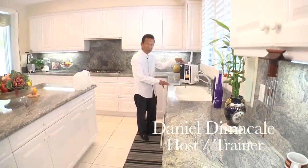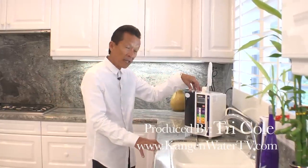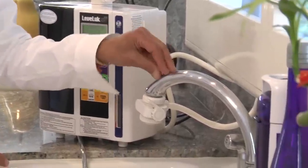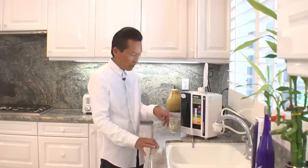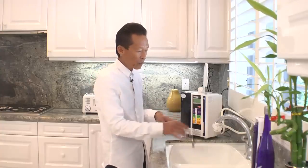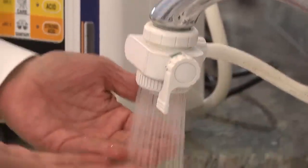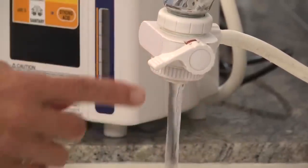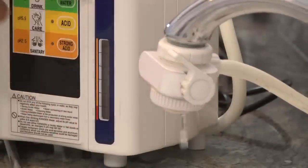What we're looking at here is the flagship product of Enagic, the SD501. This is an actual installation in the kitchen, and to install this unit it takes about 10 to 15 minutes. It can be installed in any type of faucet in the kitchen. You turn on the unit by pressing that button. When you turn on your faucet you have all the different settings — spray or normal — but once I move this setting to the Enagic it's going to start diverting the water into the unit.